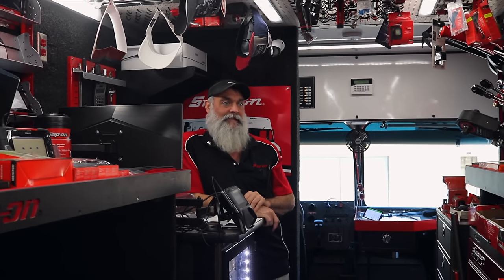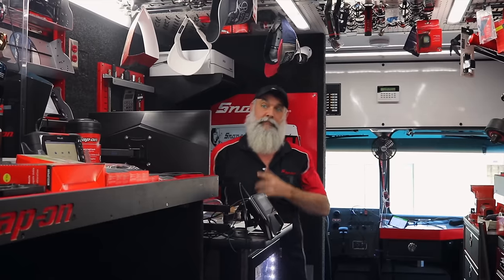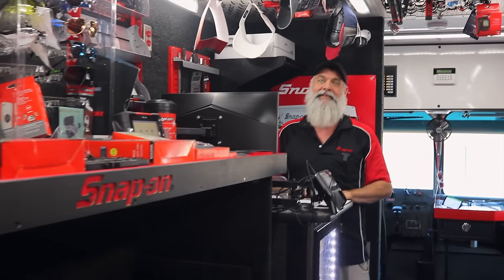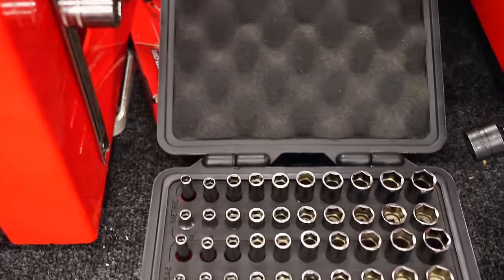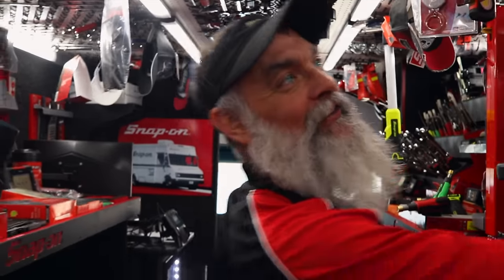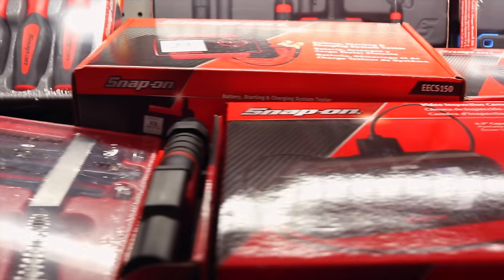Most of the new stuff sent to me this week is already sold. I had a 3/8 blow mold pack — the price was a little salty — and the guy said 'I'll take it,' which surprised me. He said he needed something to go in his truck. I had to buy the Blue Point set for my own truck. The starter set has been one of the hot items this week.